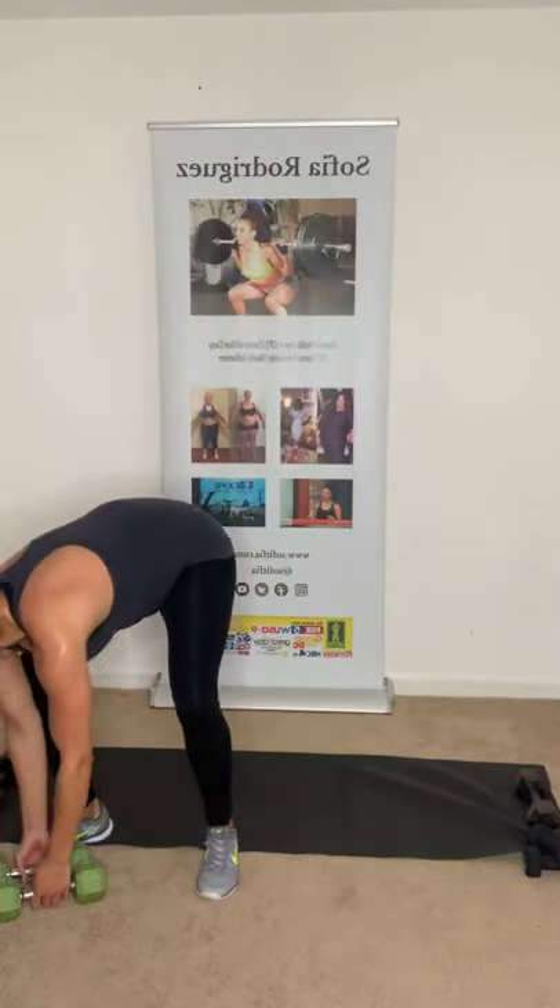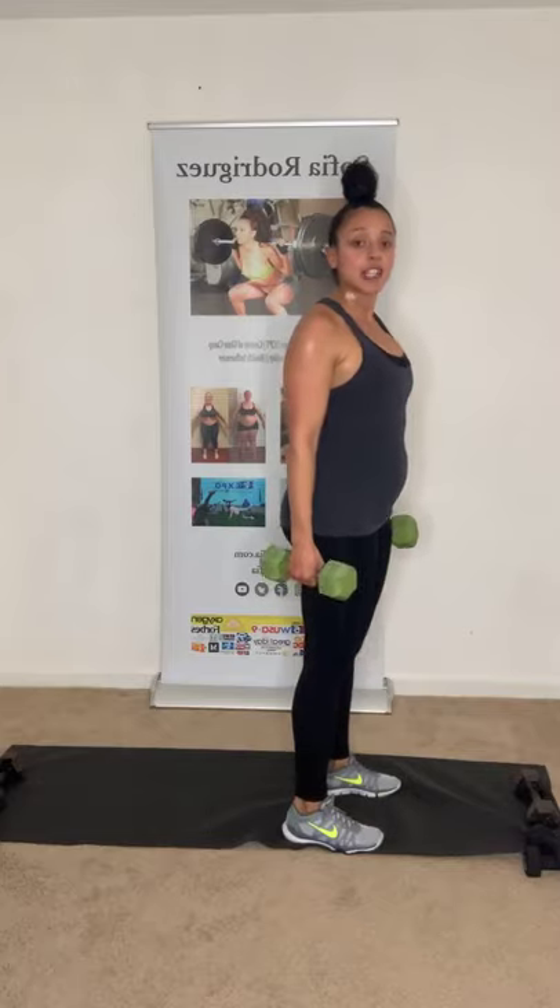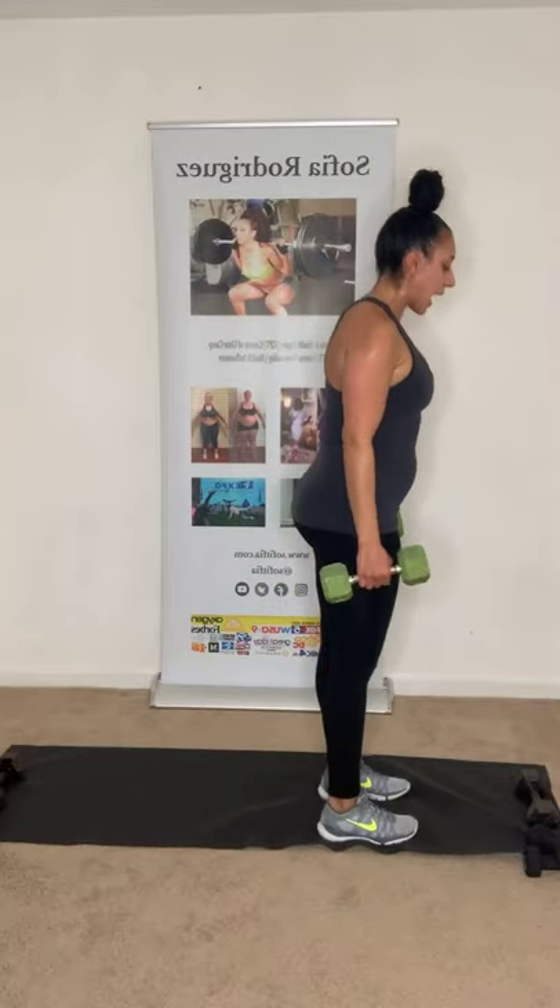Take a little breather — next round: back lunge with frontal raises, push-up with slides, shoulder series. How's everybody feeling? Hopefully good. Go at your own pace. We're going to do eight on each side. Here we go!